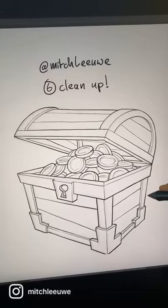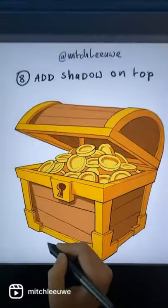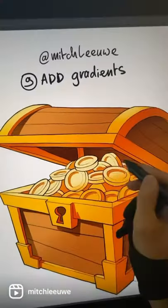Clean up the drawing, then start adding colors. Add shadow on top of that, and add some extra light with a soft brush.